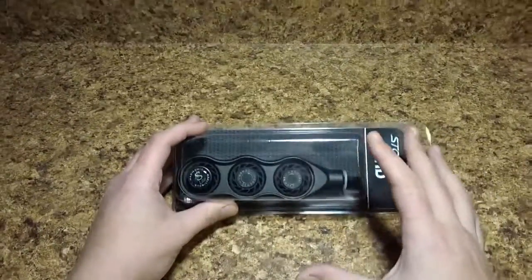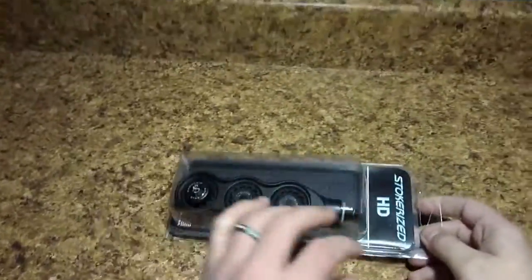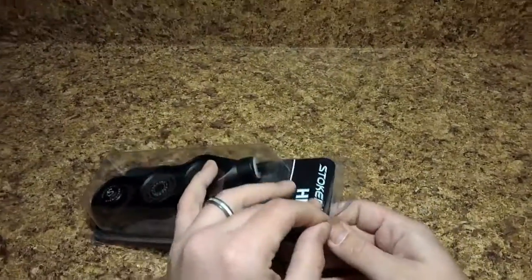With that said, this is a stabilizer that I really actually like. It suits me and I think it looks nice and it definitely does a great job as far as actual performance goes. So I wanted to give you a better look at it here real quick.